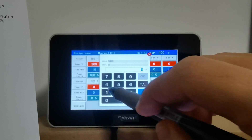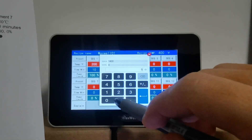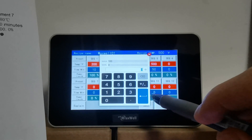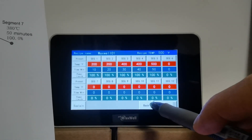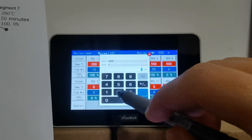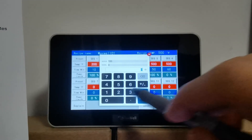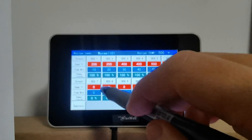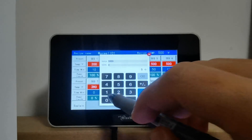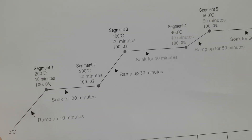Hold at 400 degrees for 40 minutes, then ramp up to 500 degrees within 50 minutes, stay at 500 degrees for 60 minutes, and cool down to 380 degrees in a period of 50 minutes. That's how easy it can be.